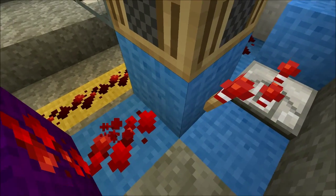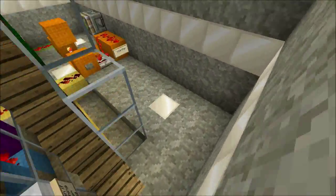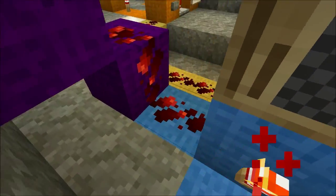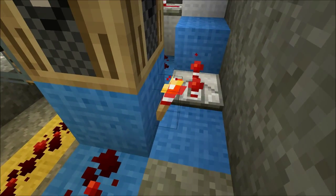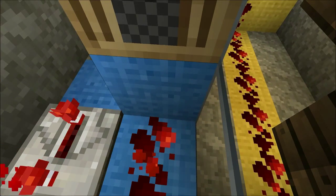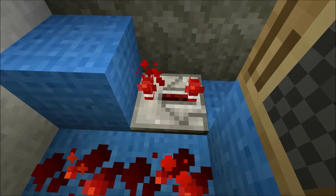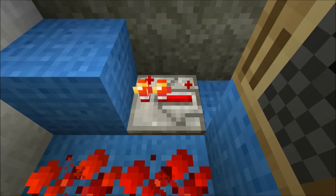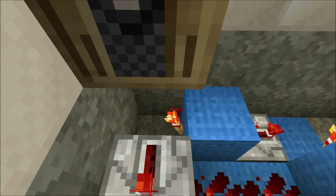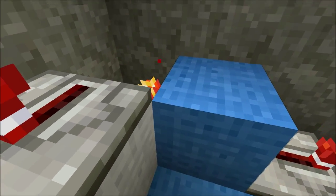The siren works using a simple clock circuit, shown in light blue. When the input of the clock is off, the signal is negated by a torch, which powers a repeater. This powers the clock's output block, which in turn powers a torch below the white block and adjacent redstone dust. The redstone dust feeds back into the clock's input, powering it and the note block above on, switching its torch off, unpowering the repeater, and so on. This cycle continues until constant power is applied to the clock's input.